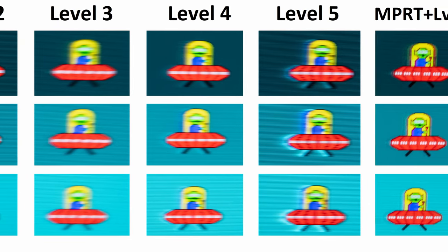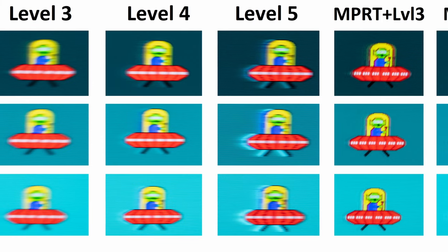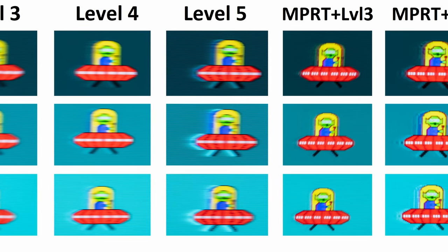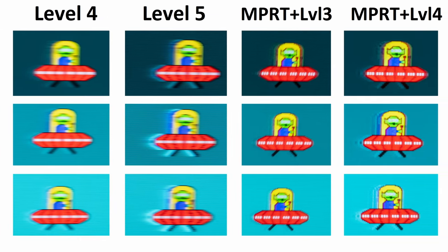It's worth noting that the MPRT itself also has five level modes. With MPRT ramped up to its maximum level 5 and the overdrive at level 3 or level 4, you can see that the UFO is a lot clearer.